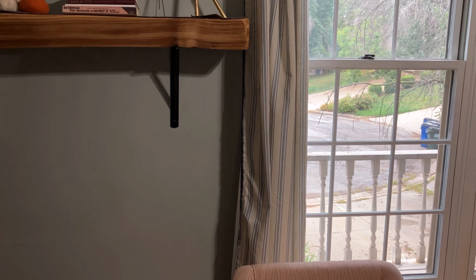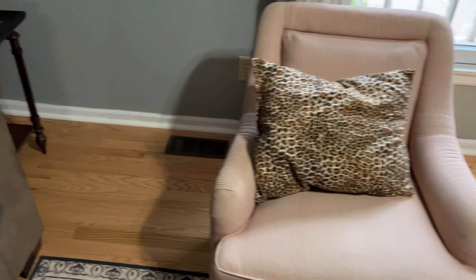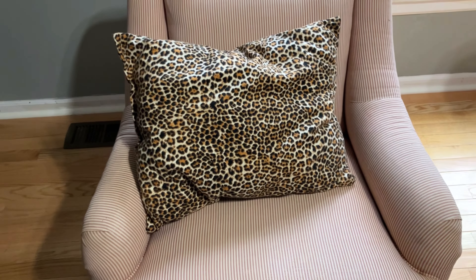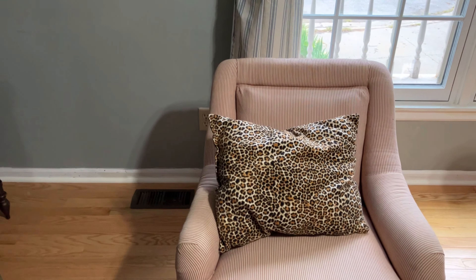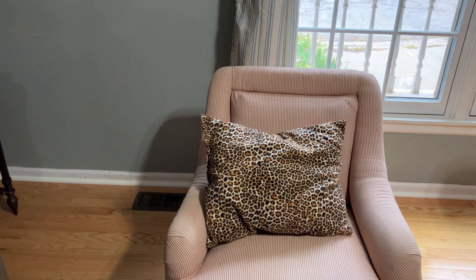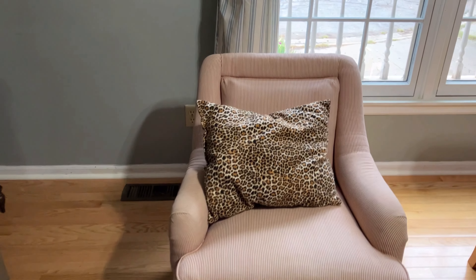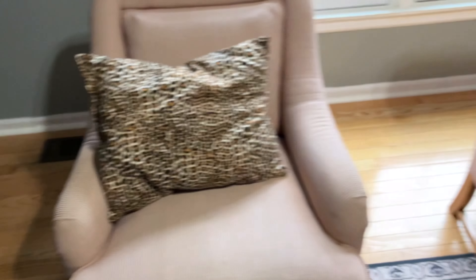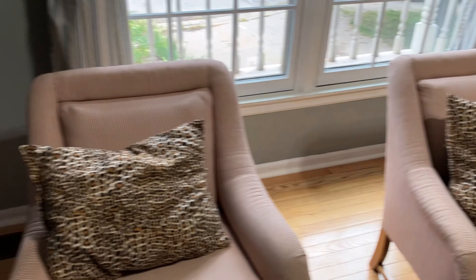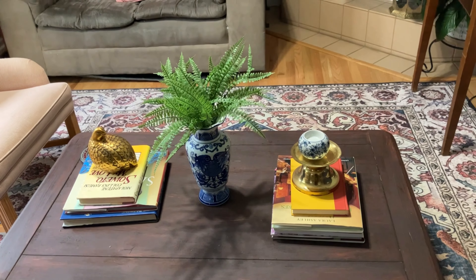Over here I have these two chairs — they're a reddish, almost orange stripe. On a recent video I showed how I made two throw pillows for my bedroom out of animal prints, which I'm incorporating in this space for the season. This was just leftover fabric, so I made these two smaller animal print throw pillows for here.